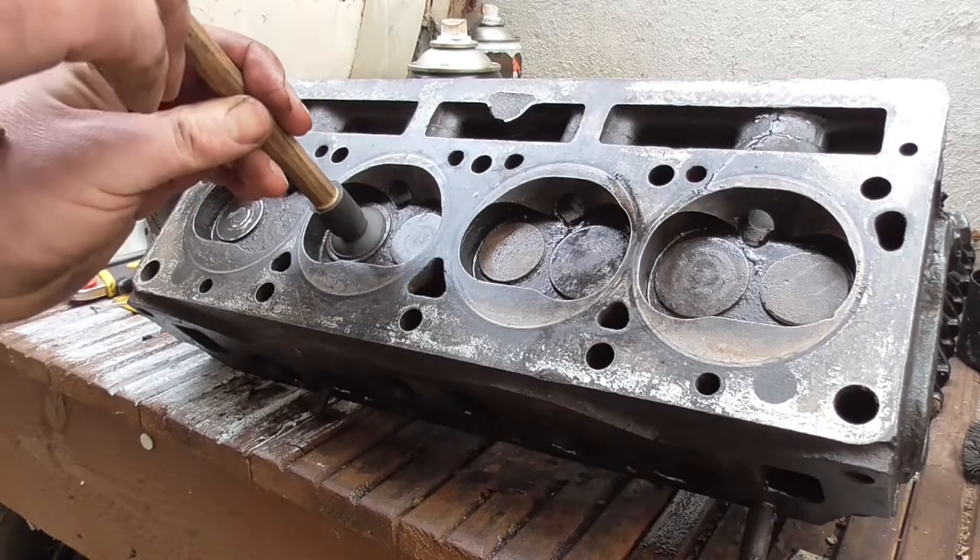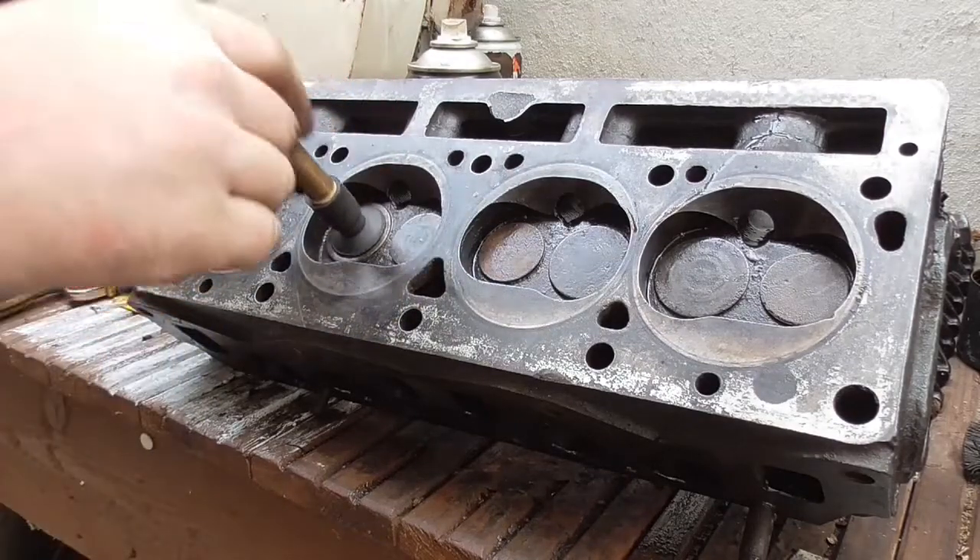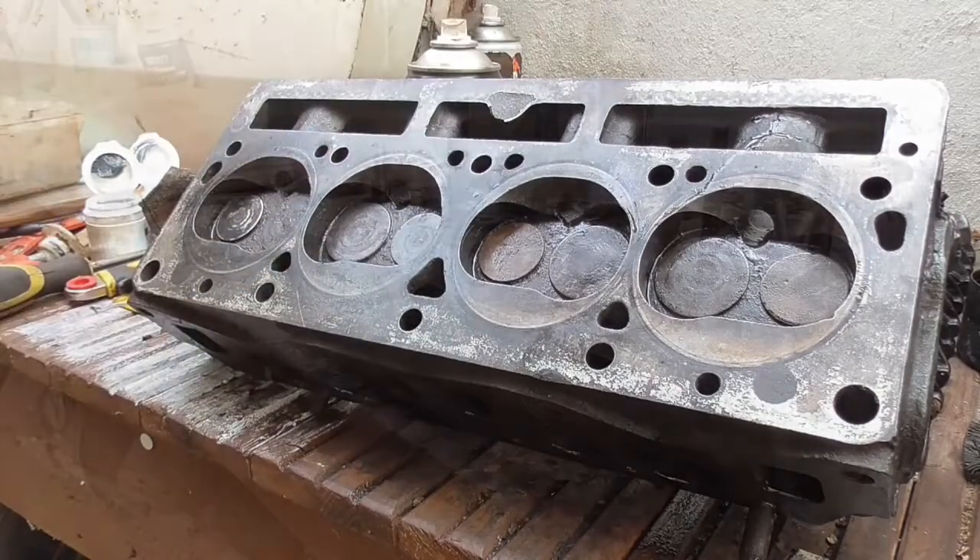Grab hold of one of your valves, give it a twizzle - makes almost no noise. Perfect. Glassy smooth.